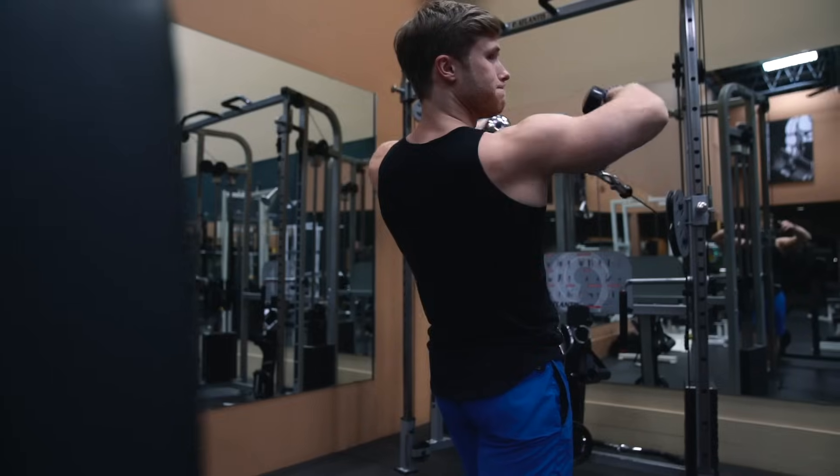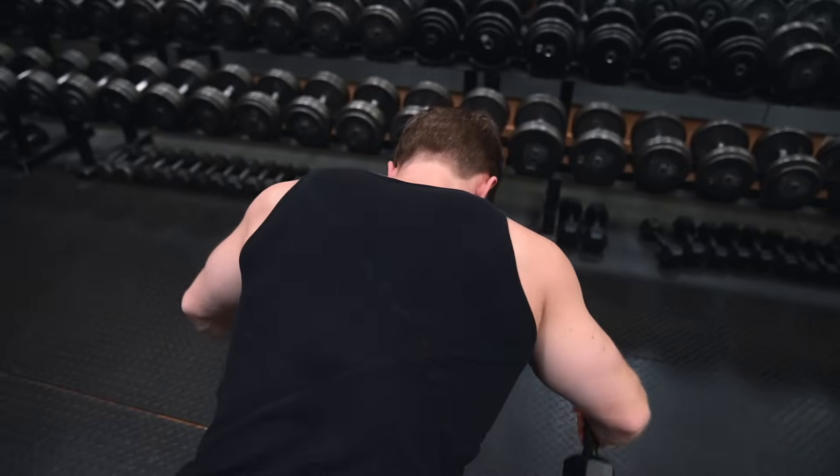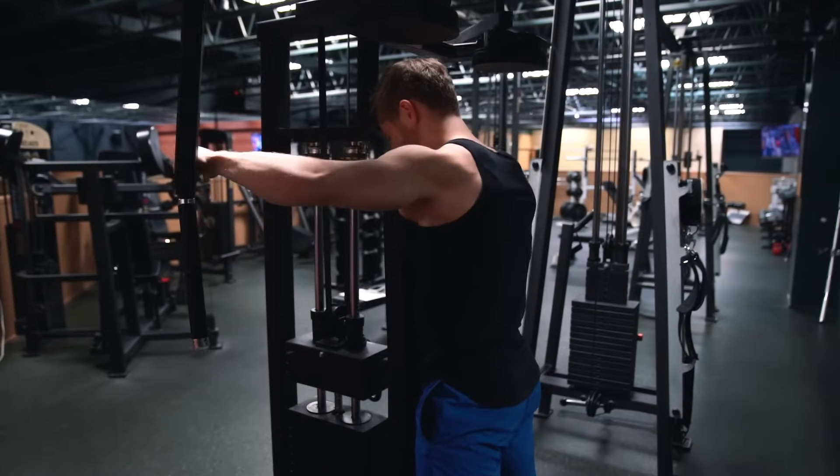Welcome everyone to a new episode of Technique Tuesday. This week we're going to be looking at the most effective exercises and training techniques for targeting the rear delts. But before we get into the movements themselves, let's have a quick look at the biomechanics and anatomy involved first.